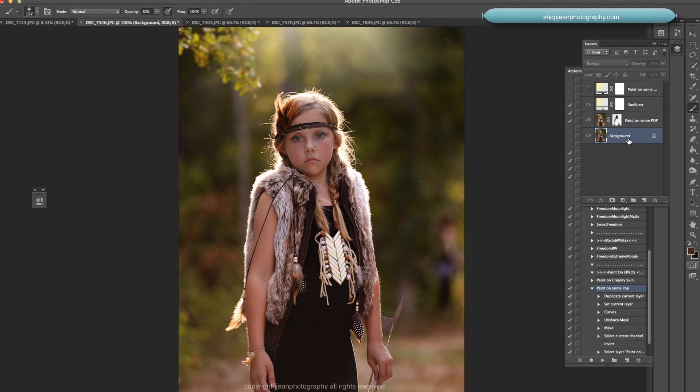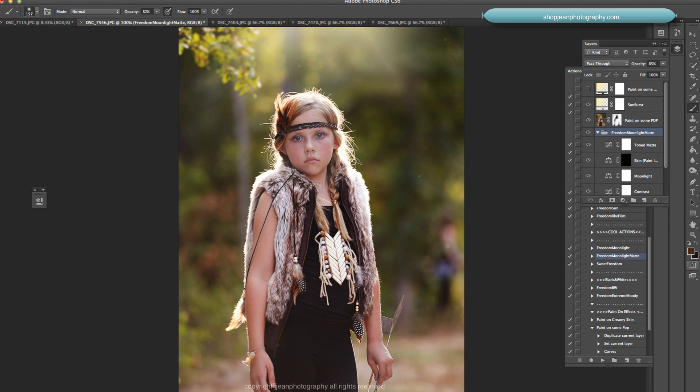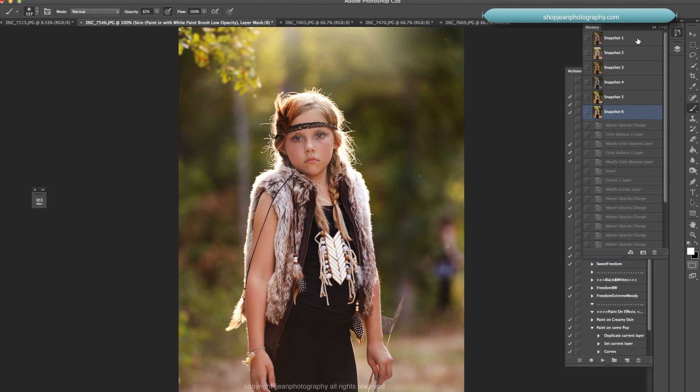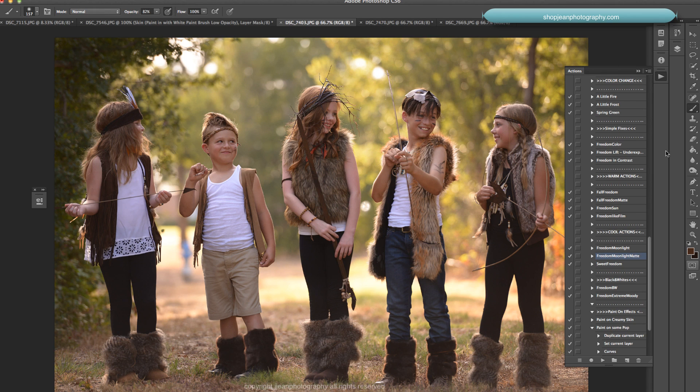I want to add one more action, so I'm going back to my background. Let's cool it off with Freedom Moonlight Matte — these are the cool actions. There are warm actions and cool actions. Freedom Moonlight just cuts out some of those warm tones and cools things off. You can adjust the overall opacity and paint the skin back in if you want her skin to stay warm, or warm up certain aspects like the light in the image. Here's the before and after.